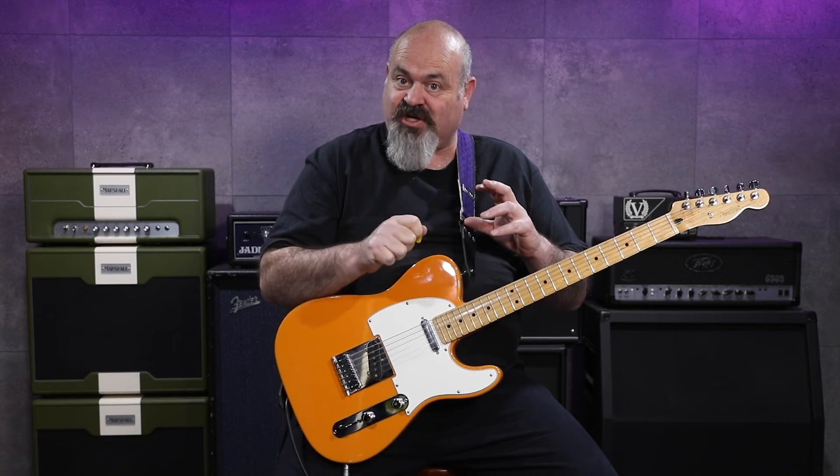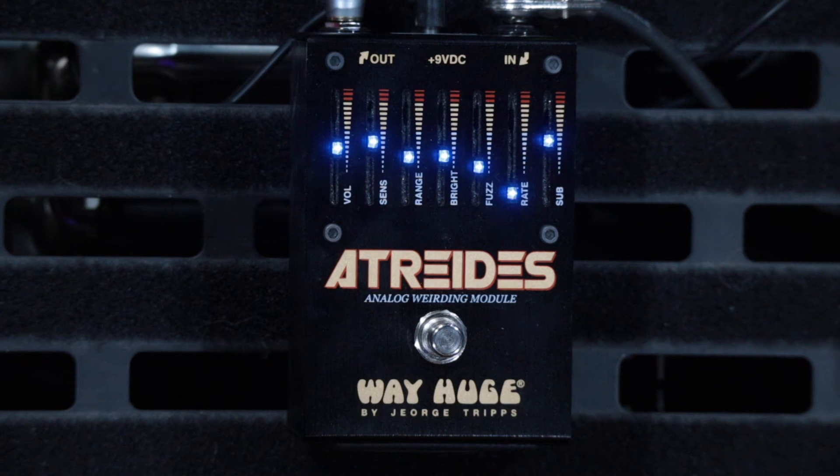As if all that wasn't enough, it's also got a phaser in here. Inside there's a trim pot so you can actually change the resonance of the phaser, but on top of that the phaser slider is just for the rate.